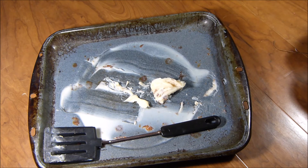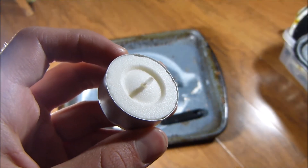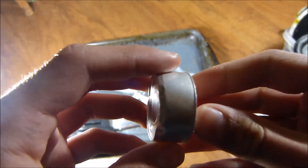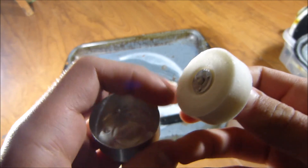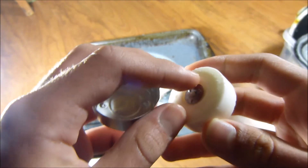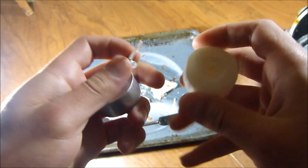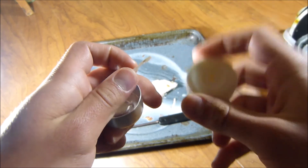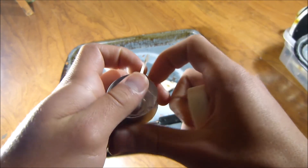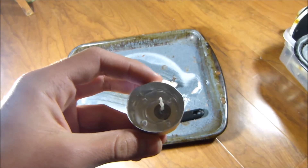We're about to make a candle out of bacon grease instead of candle wax. The most convenient thing about these candles is that the wax puck easily comes out from the metal tray. What's also super convenient is that the wick easily comes out of the solidified wax — that would save me hours of work. And we're about to fill this up with bacon grease.